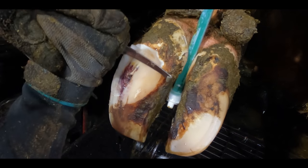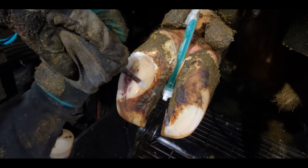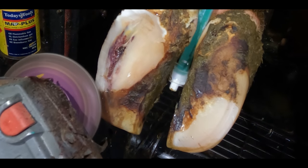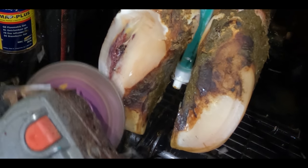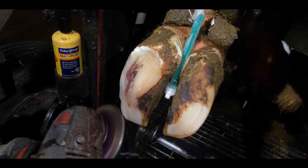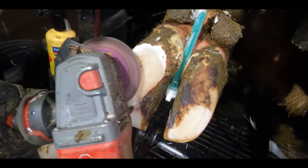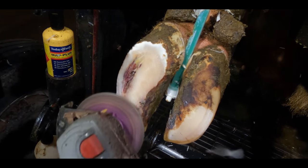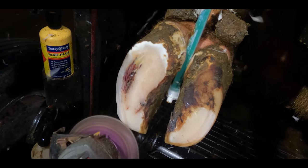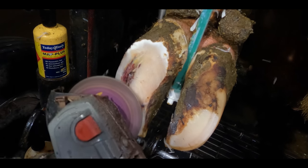The commotion you hear in the background is not the cow in the crush. I'm currently on a farm with over 700 cows and some of them like to make a bit of a song and dance. I first used the knife so that I can get a bearing on how far down the blood supply truly is. Then once I'm sure where it is, I can use the grinder to remove the bulk of the material overburdening this lesion. Once we get close again we'll stop with the grinder and return to the knife.